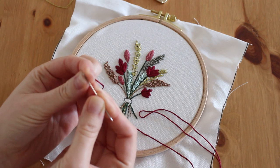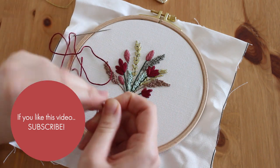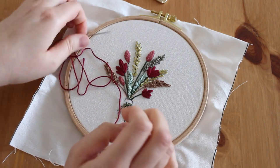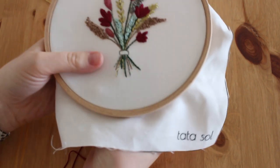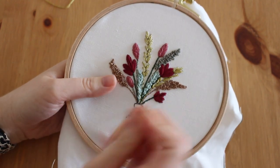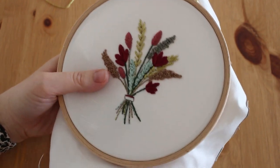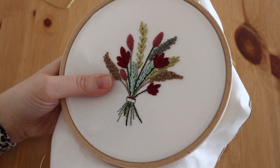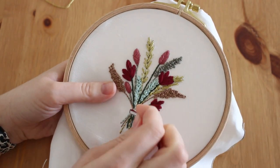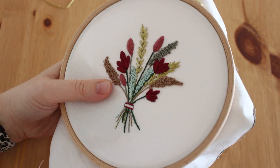I'm going to use the thread as is, which is six strands or six strings. I'm going to make a knot on one side and first I'm going to fill this shape with satin stitch, and then I'm going to add a little knot with the gold thread — it's gonna look really cool.